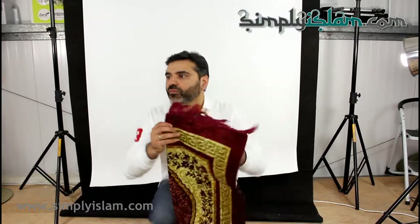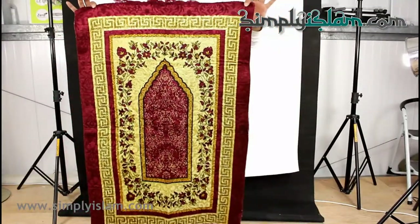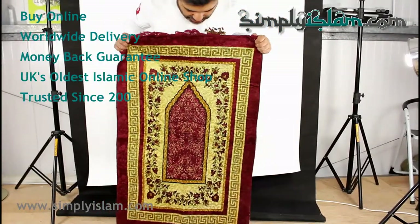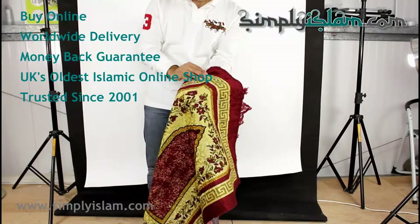What I'd like to present to you today is our range of economy prayer mats. Let me just pull one up here for you. That's the maroon colour. It's got a nice sheen to the actual mat and it has a little bit of a velour type finish.